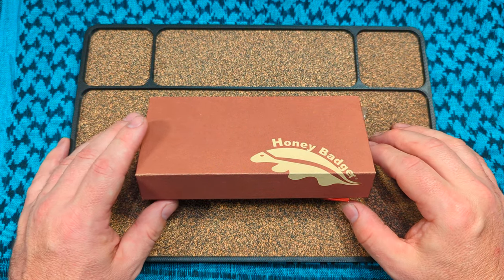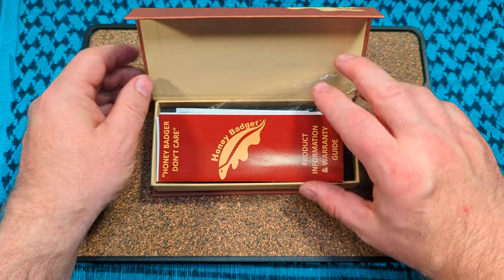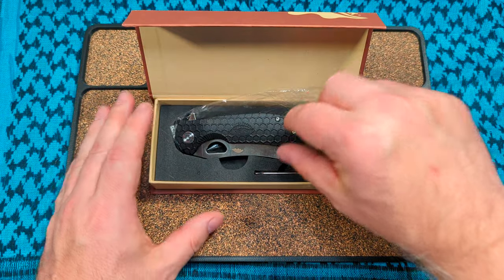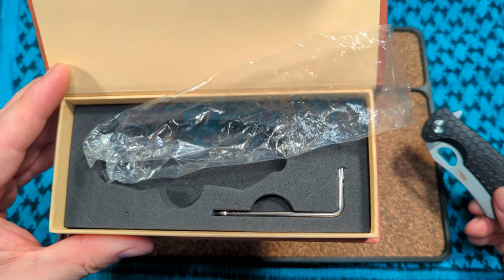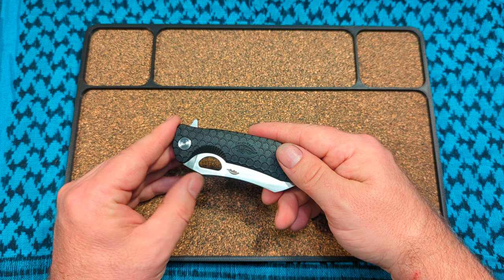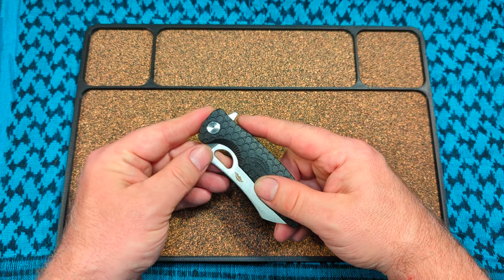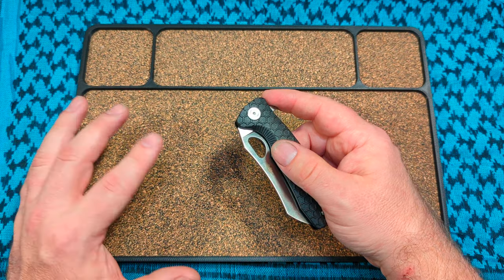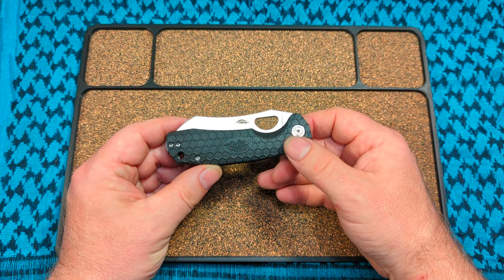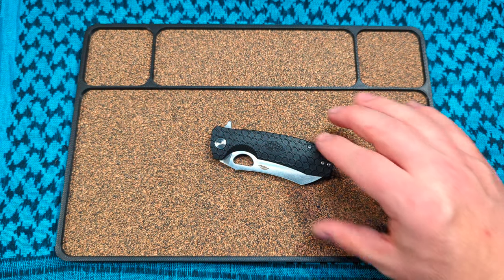What's up y'all, MC here. I'm gonna do a real quick one tonight because this isn't a new knife — it's just a variant of a knife that's been out for a minute. This is the Honey Badger Warren Cleaver in 14C28N. I really like the box, and they give you a tool to adjust the pivot and all the hardware, which is pretty cool.